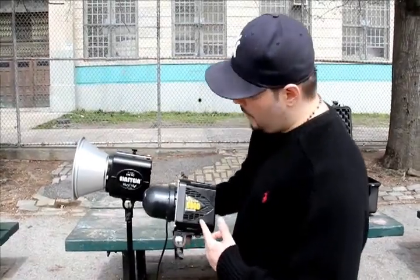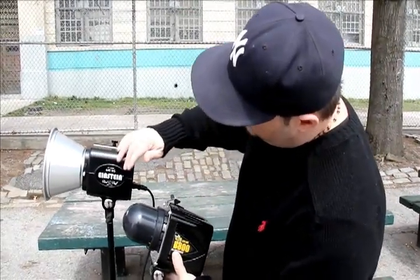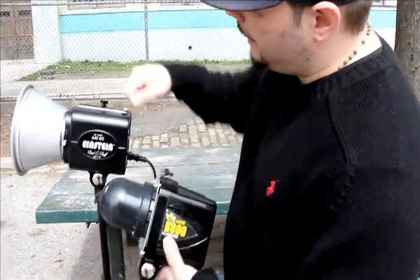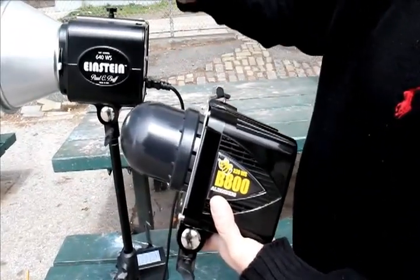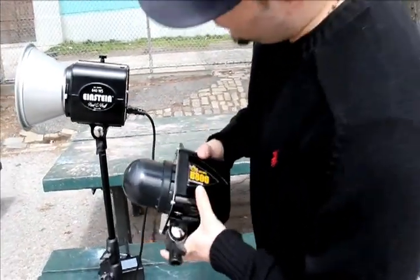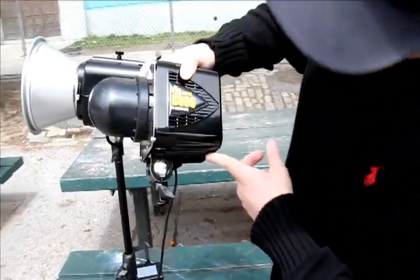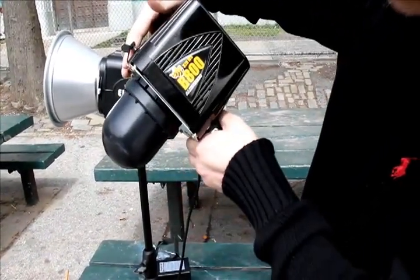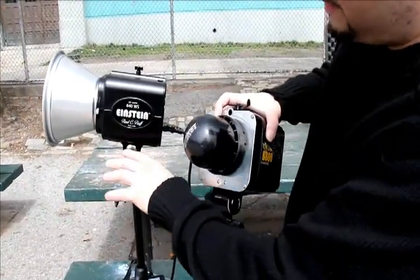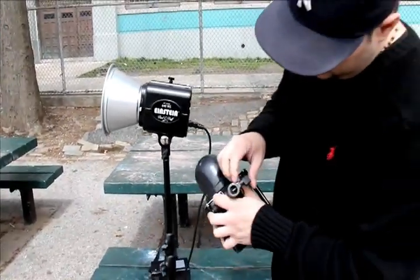Looking at the Alien Bees, they're a lot more bulky — they're actually a little smaller than the Einstein, but the Einstein has more of a streamlined look so it appears smaller than it is. The build quality of the Alien Bees is a little flimsier than the Einstein, but of course you're paying for that quality — comparing a $500 unit to about a $307 unit. The mounting bracket on the Alien B800 is positioned more forward, so when you tilt the unit it only goes up to a certain amount before you can't tilt it down further. With the Einstein they moved it back more, so you have more balance and can drop it down more.